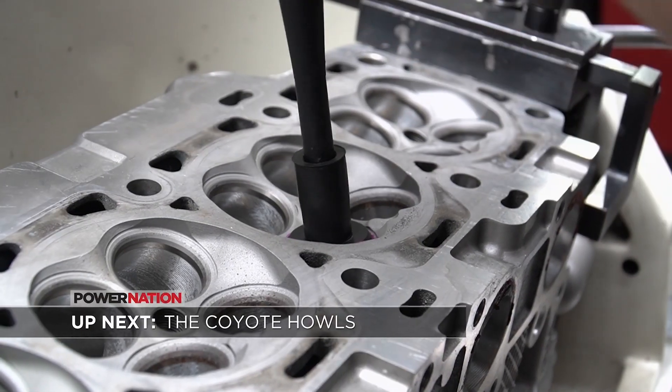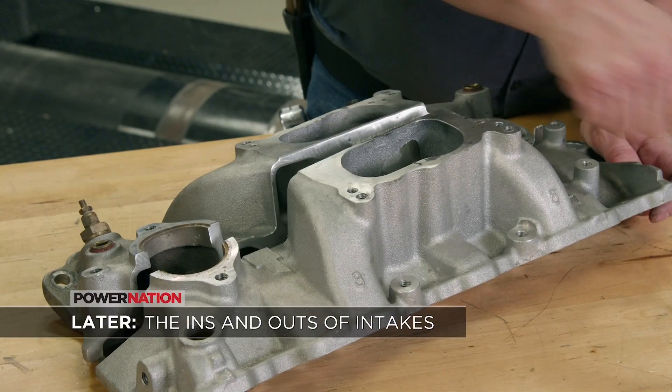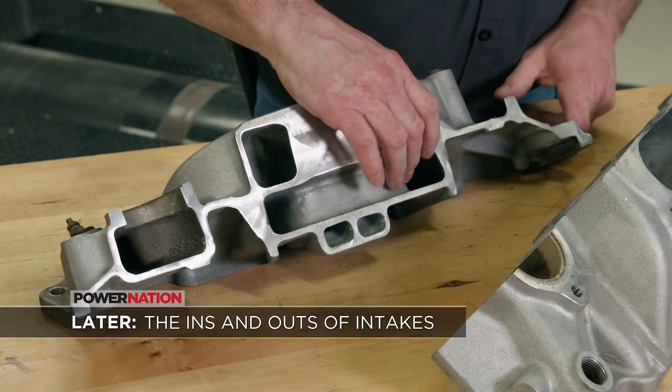There's more to do to this engine. I think we're going to keep it for a while and maybe switch some more parts on it in the future. Up next, the Coyote project begins with full machine work from Samtech, plus the info you need when choosing an intake manifold.